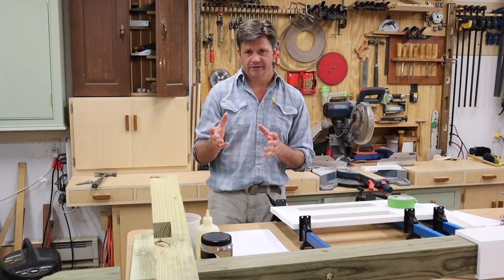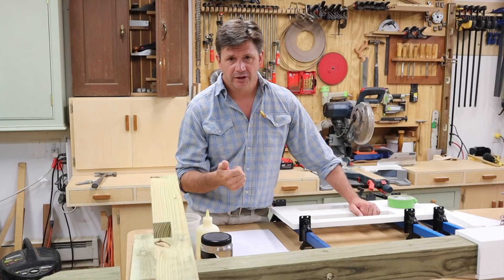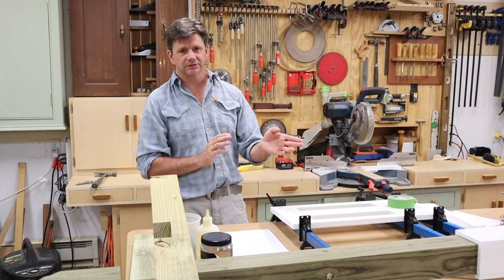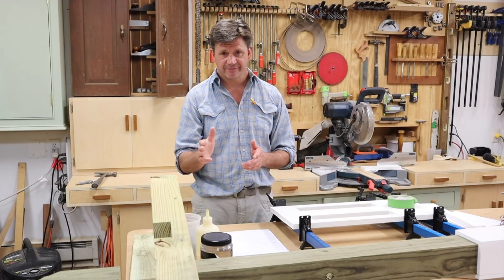So far I'm really happy with it. I shot the deck video on this camera, I shot the table saw insert video on this camera, and I'm shooting on the Canon M50 right now.